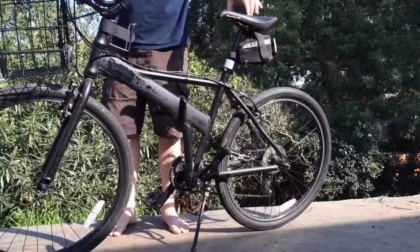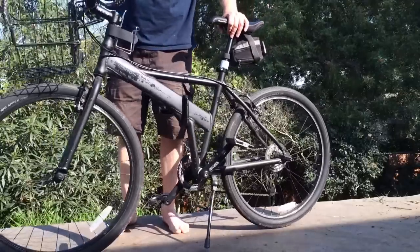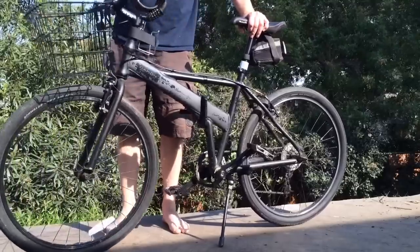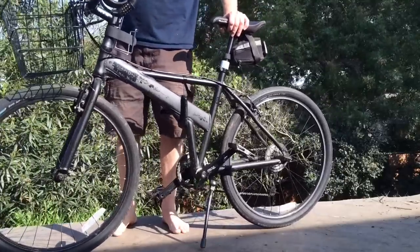SDG seat with the prostate groove in it for the old people. I've got a camera mount here from eBay so I can shoot video off of it if I want to. And that's it — that's the Dahon Jack, my bike.